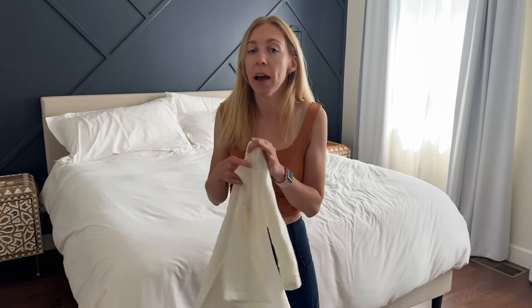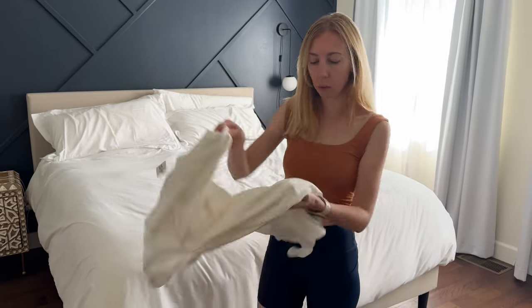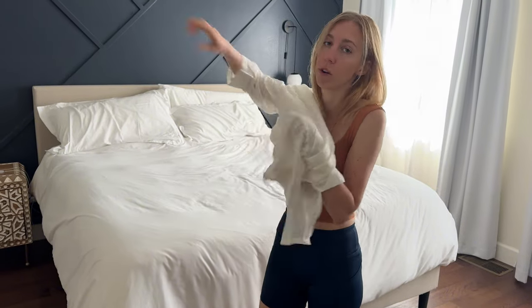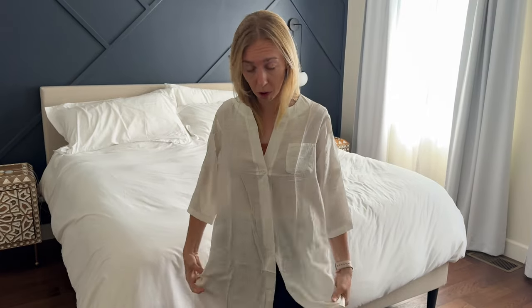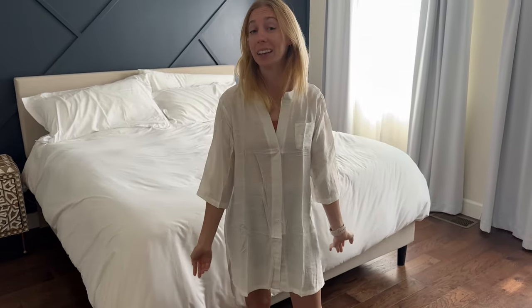It is a swimsuit cover-up, and obviously I'm not wearing a swimsuit — I'm wearing some workout clothes — but let's see how it looks. This is a size small that I ordered and I'm 5'5", about 110 pounds. I typically wear an extra small or small in what I order, so I'd say this fits really nicely.